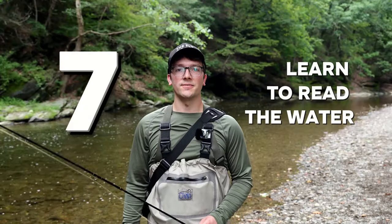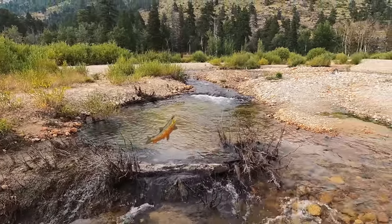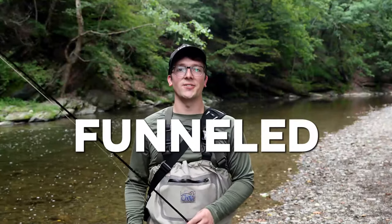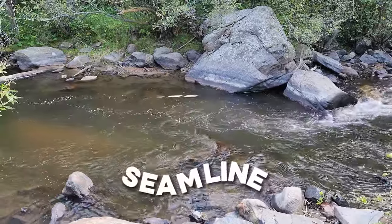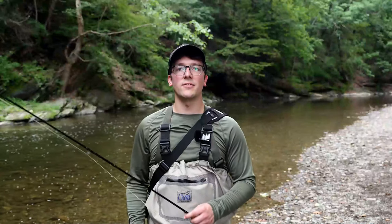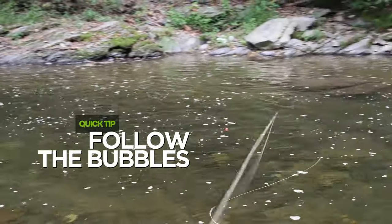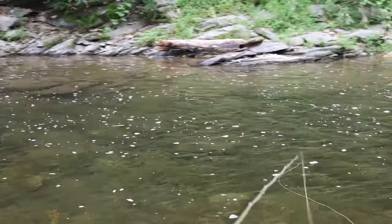Learn to read the water. Trout are like the ultimate couch potatoes — their goal is to eat as much as they can using as little energy as possible, positioning themselves so that food is funneled right into their face. Most trout will be found in what's called a seam line, where fast water meets slow water creating a definitive line. One quick tip is to follow the bubbles, which are funneled directly through the seam line — an easy indicator of where food and trout might be.